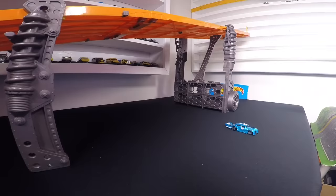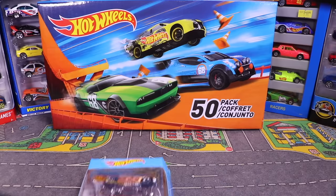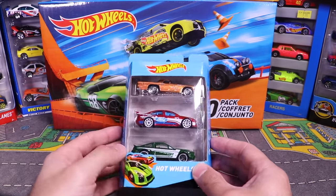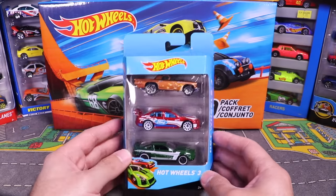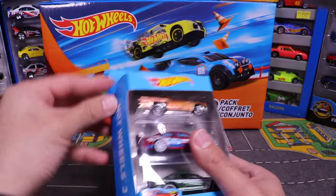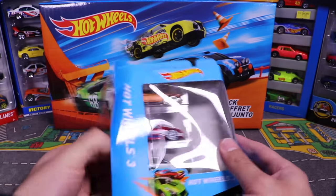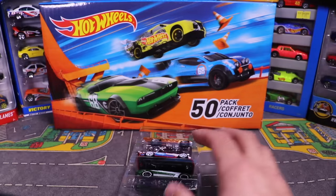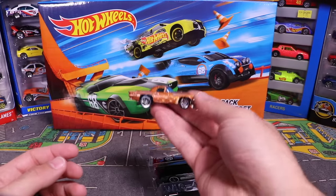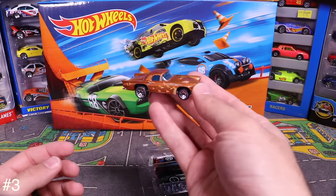Next up we've got the 3-pack: a Thunderbird, some sort of Ford, and it looks like a Mustang. Opening it up from the side, the first one out is this Thunderbird — you can see the flames on the side and those mesh-like chrome wheels.